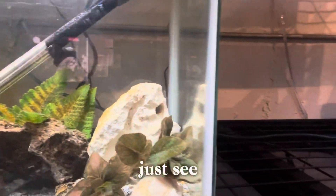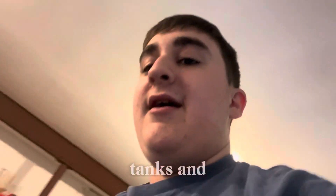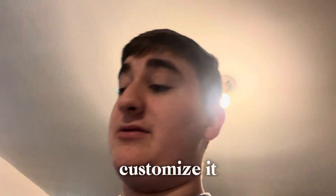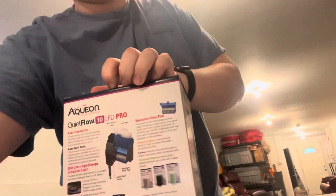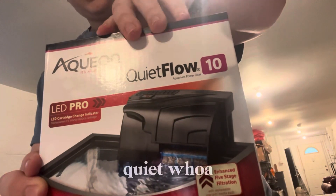You can just see how nice this tank's water is — it does a really good job at cleaning the tanks. It has an easy filter media change and leaves some room if you want to customize it a little bit more. But let's get straight into the unboxing of the Aqueon Quiet Flow.